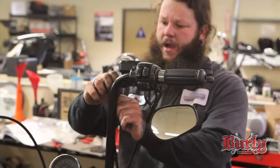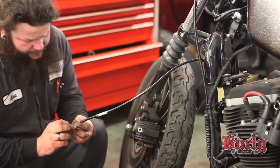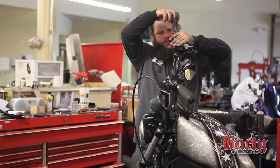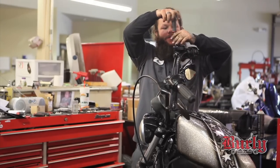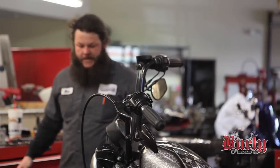Install the new brake line. Put your crush washers on, just like on the top — new crush washers — and install your banjo bolt. We're going to bleed the brakes now. I use an air vac to do it. You can pump it by hand if you've got a buddy, but this is a lot quicker.